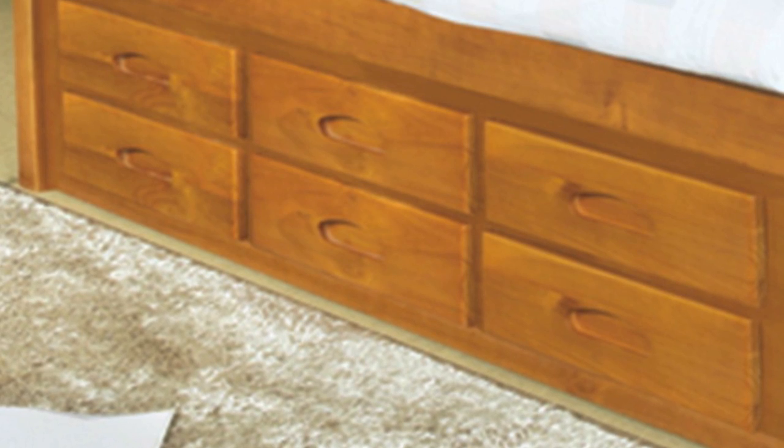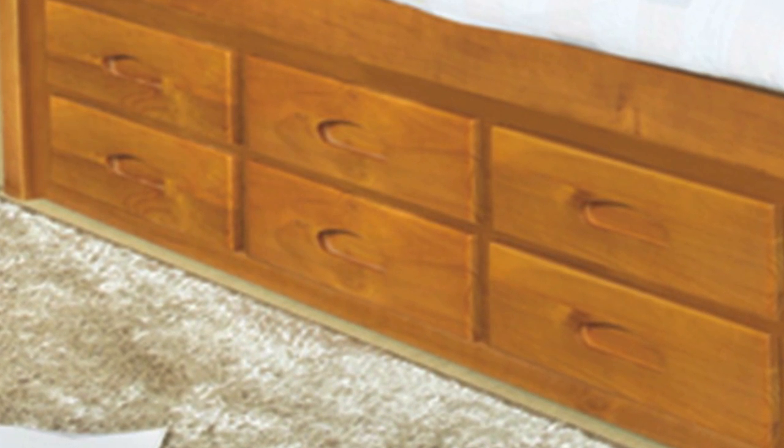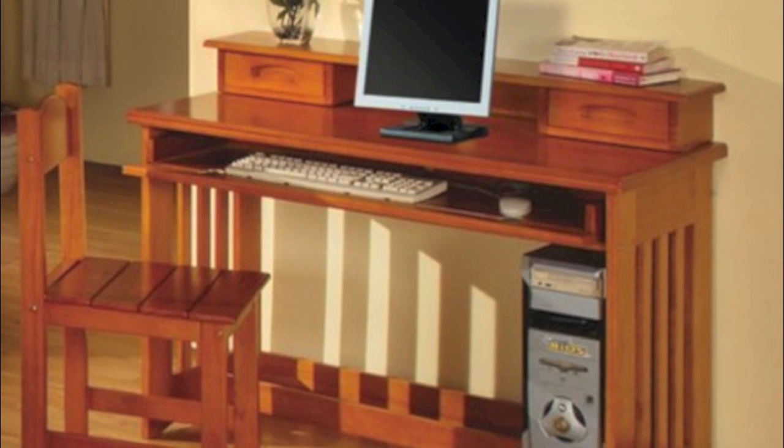Right now we are looking at the honey finish and the six drawers on the bottom of the captain's bed. Next we are going to be taking a look at the student's desk — that chair is also included.